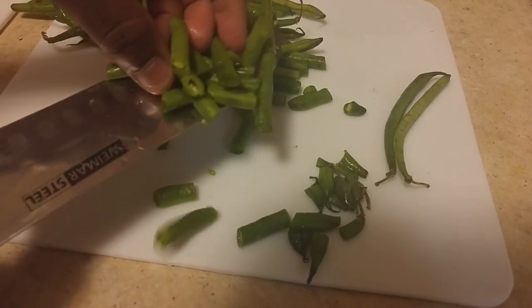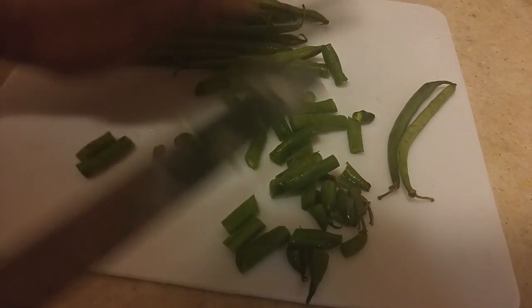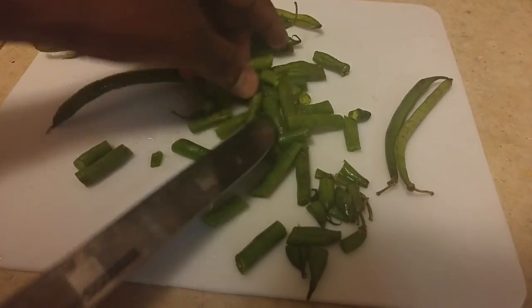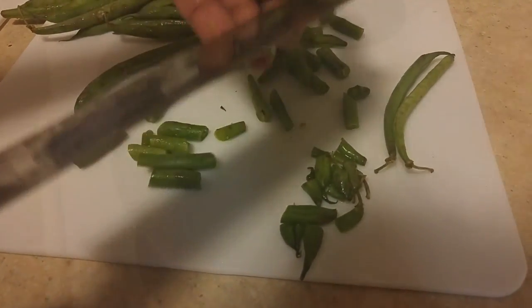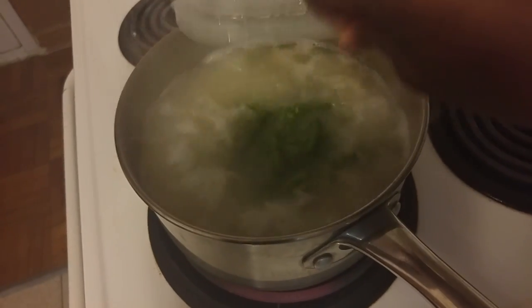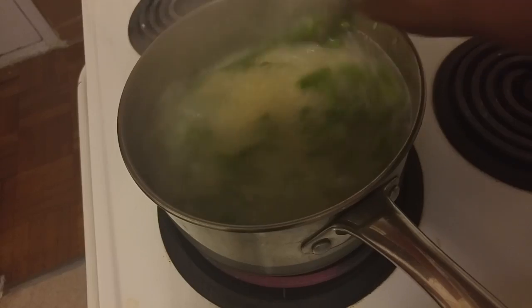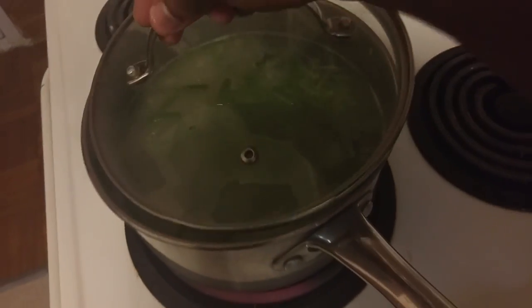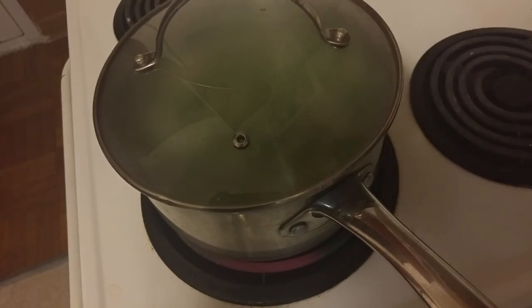I'm cutting the green beans into little pieces like this. You can cut them however you want — you can add them whole to your rice after cutting off the ends, or cut them up like I did. Then wash them and add them into your pot of rice. I'm mixing them into the rice to incorporate everything, then covering the pot. Once it boils for about five minutes, I'll turn the stove down to low and let the rice simmer.